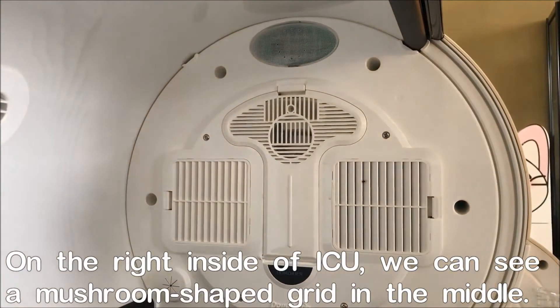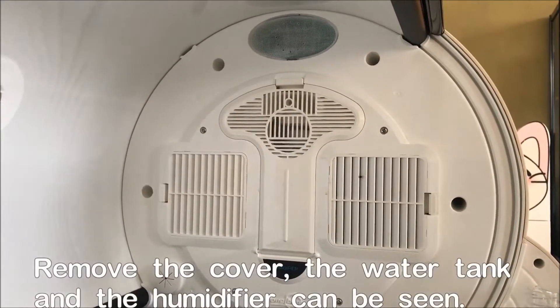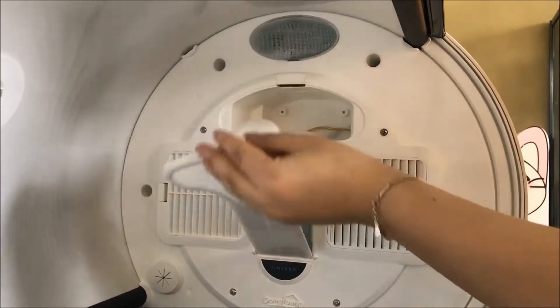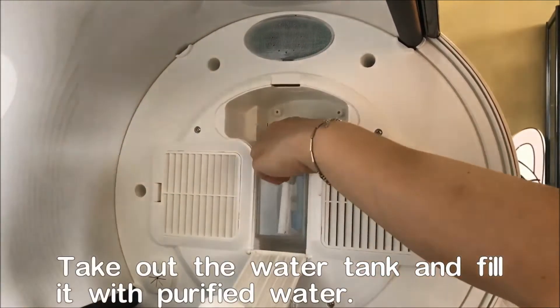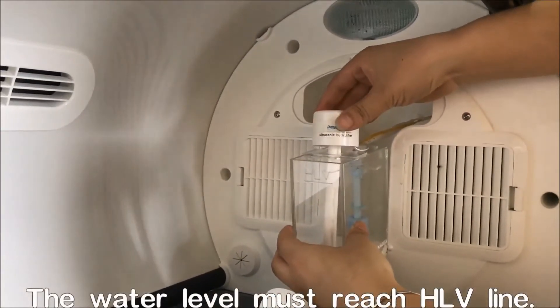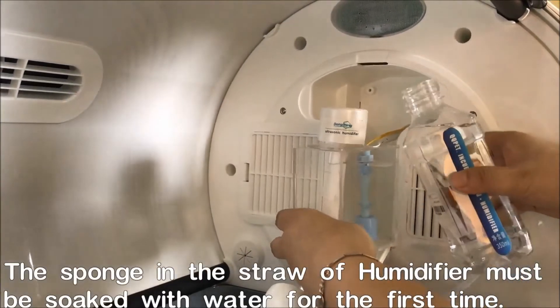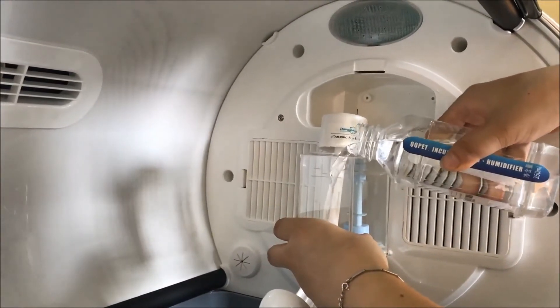On the right side of the internal compartment, you can see an opening in the middle. When you open the cover, you will see the humidifier water reservoir. You can pull the water reservoir out of the chamber, then pour water to fully fill the whole tank.